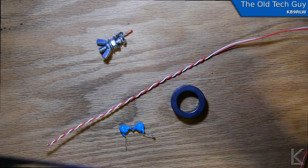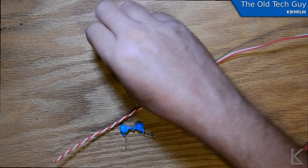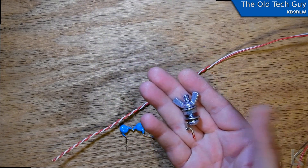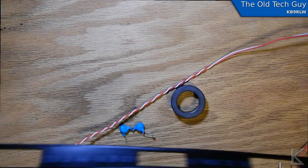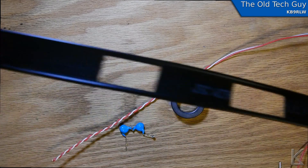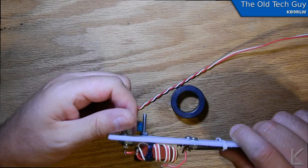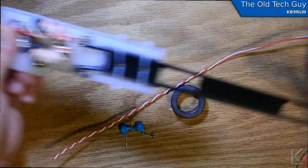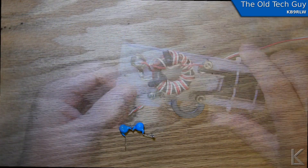This Zeppelin concept got me thinking about the configuration using window line to build the counterpoise wire in, running it right alongside the main radiator. The window line runs out, and down at the end I'll put a terminal and wing nut to attach the radiator wire. This gives a built-in counterpoise, which should reduce RF coming back on the coax, plus an anchor point to hang the end from. And I'm going to put the 49-to-1 here.